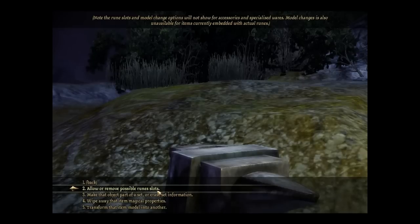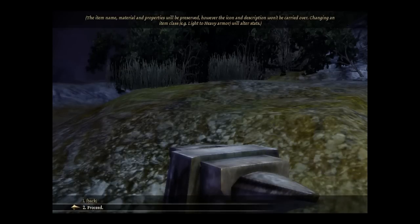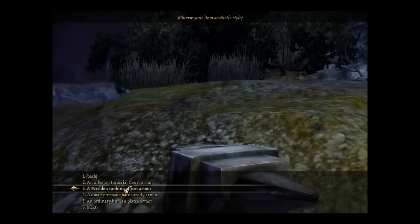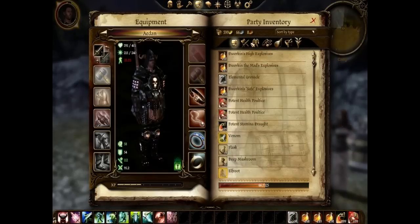There are no magical properties, but we could allow for rune slots if we wanted to — up to three. Making the object part of a set is a bit more complicated; maybe I'll do a separate tutorial on that. What we want is 'Transform that item model into another.' We get a whole slew of possibilities, and we want number five — massive armor. Let's turn the splint mail into a Ferelden Ranking Officer armor. Click on it, and it's finished. It'll automatically put the item back in your inventory.